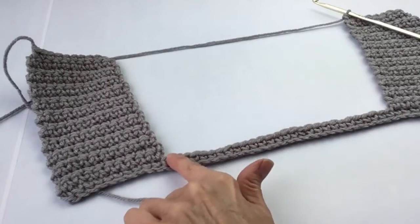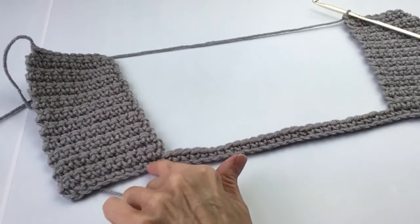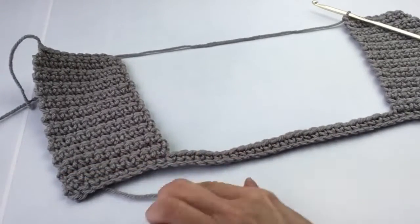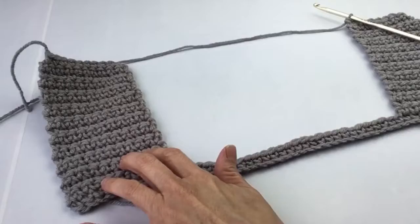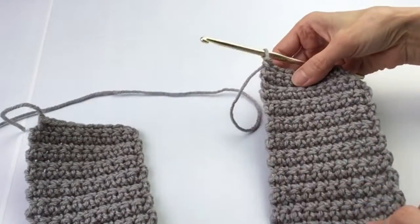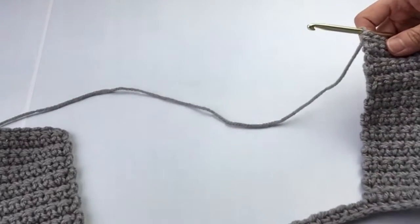Skip 28 and attach the yarn in the next space for the 10 single crochets. After you do your 20 rows you will end up working on the right side again.